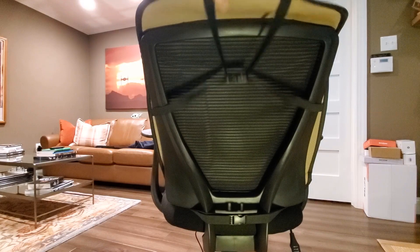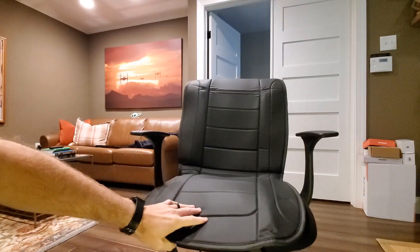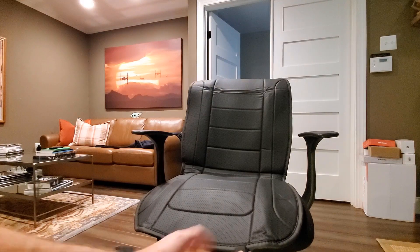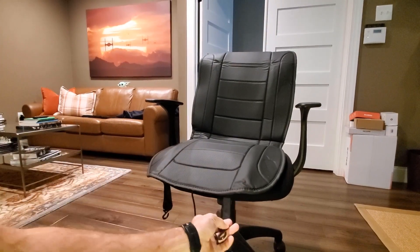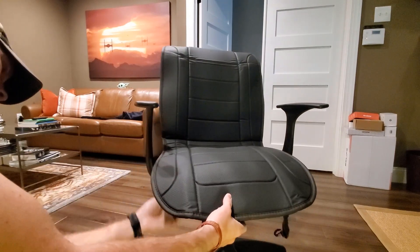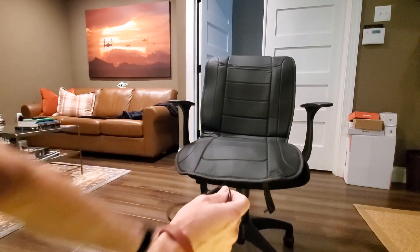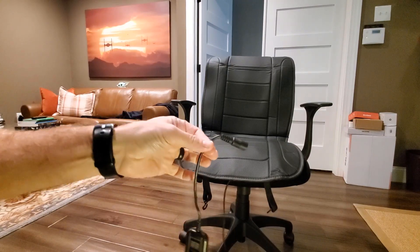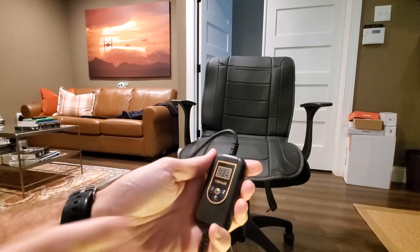If you have a bigger high-back chair, the straps will go up even higher — I have a lower chair. There are also two clips at the bottom that hook onto your car seat. Your cable comes out from the front, or it can come to the side depending on what you need. I'll be routing mine out the front since my power source is under the desk.